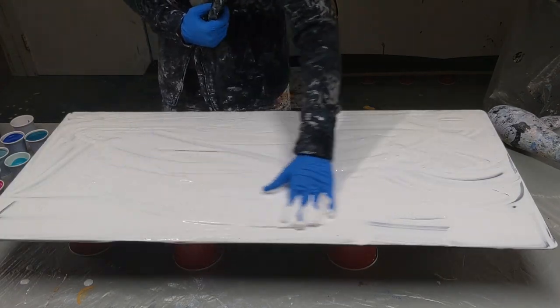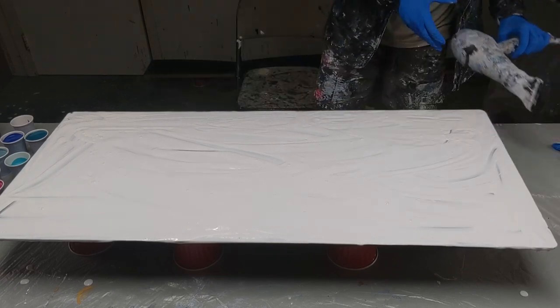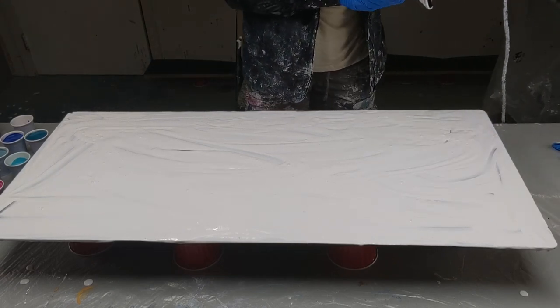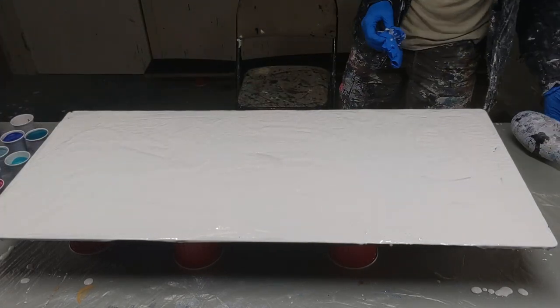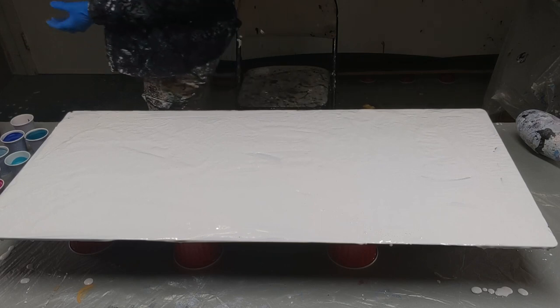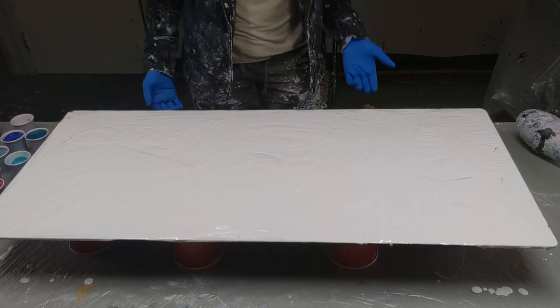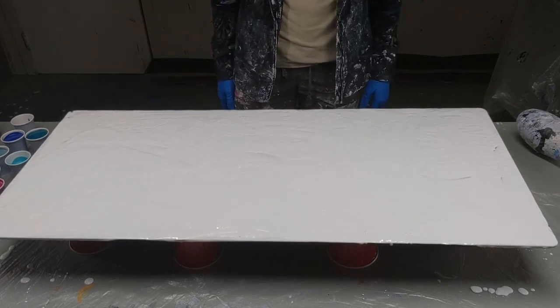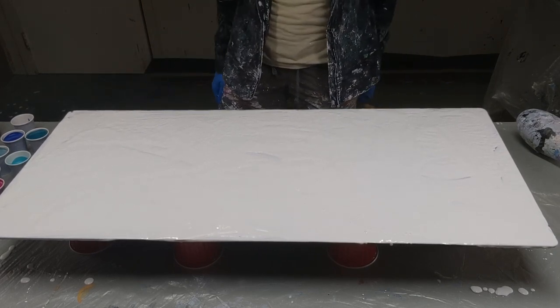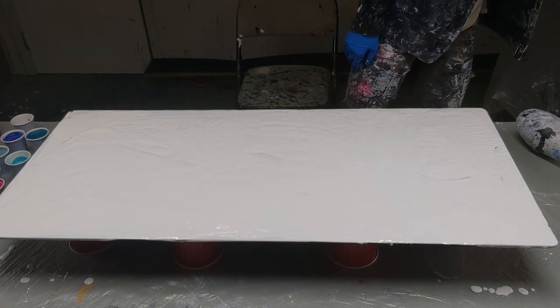I'm going to put resin on this too so that she can actually use it. This is very uneven, so I'm just going to take my hair dryer and blow it out a bit. It's actually better to pour it on and then tip the canvas around to even it out, but this is kind of heavy — it's glass and I just didn't feel comfortable doing that. So hopefully it'll be okay. I'm going to torch the bubbles.